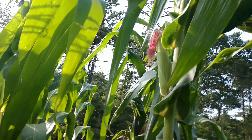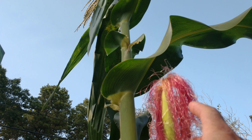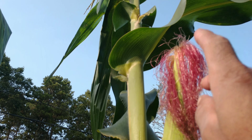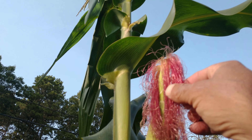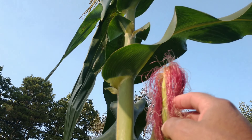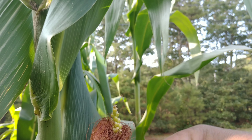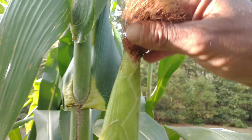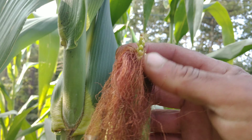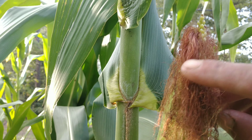Here it is — see this brand new silk? This is the prime time when the moths will come in and lay eggs, right when it looks like this. As soon as you see this, spray it. I might be about two days behind on this one but I'm going to spray it today. These brand new silks need to be sprayed immediately. Let me show you one that came out last week so you can see the difference — see how this one's already getting dried up? This one's already been sprayed and I can tell there is no worm in there.